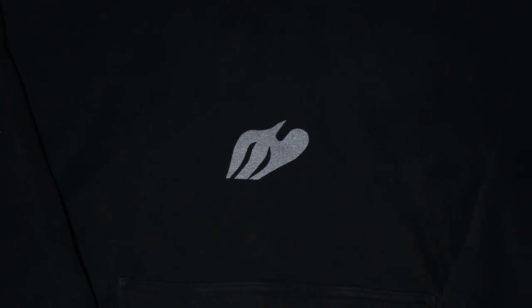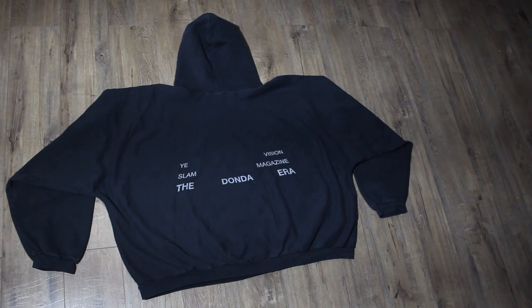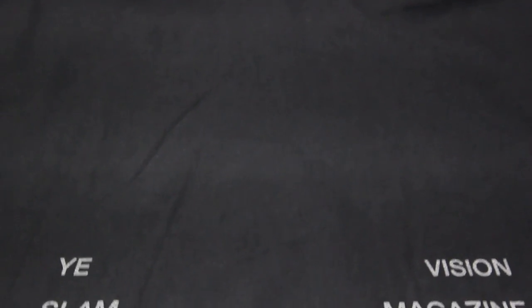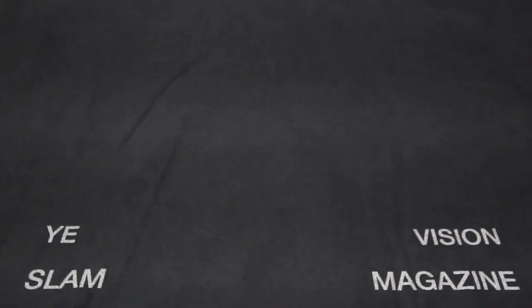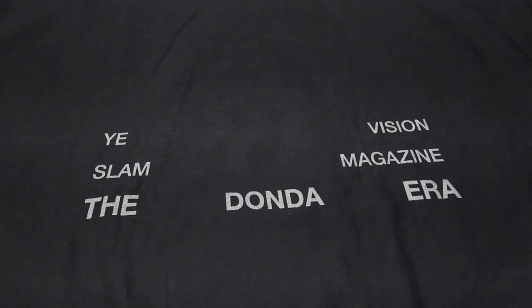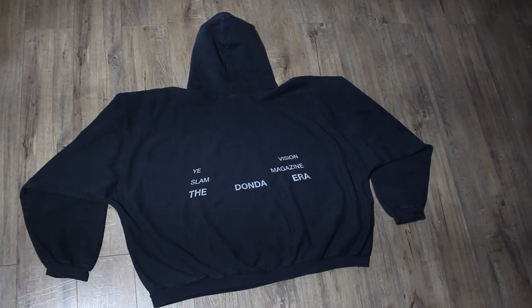Another amazing wash on the black hoodie. Definitely feeling the wash. And then, of course, you got the nice Donda Dove logo right here in 3M right in the middle. And if you turn over to the back, it says Yee Vision, then Slam Magazine, and then the Donda Era. So that's fire right there — that's all in 3M as well.